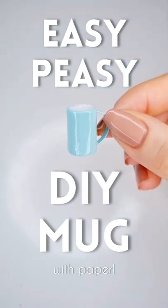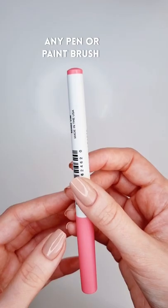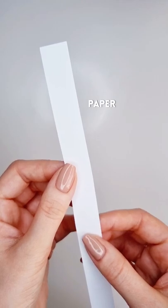Hey guys! Just a super quick video to show you how to make this cute and really easy miniature mug. You'll need a pen and a strip of paper.